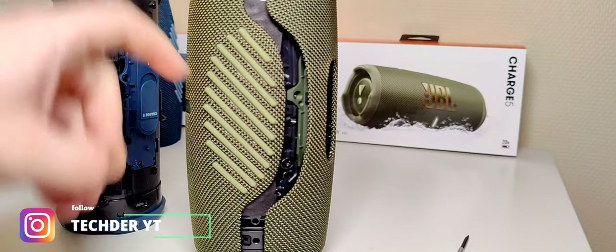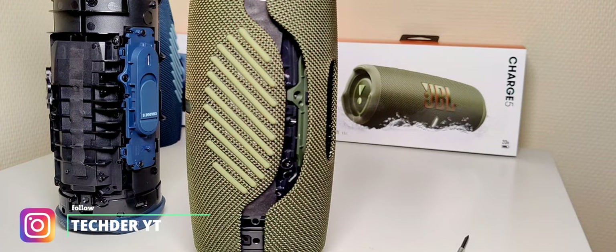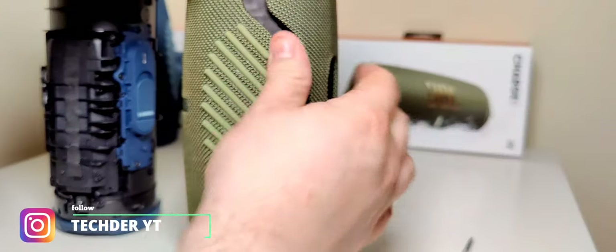This is actually the first TL and this one is the first ND for me, because I always had JBL speakers that were GG models — like the Flip 4 was GG, the Charge 3, they all were GG models.